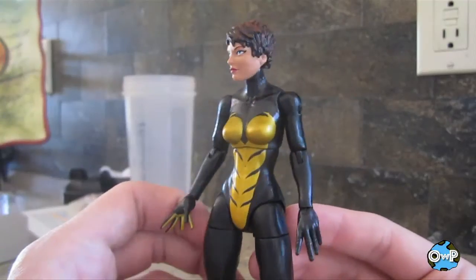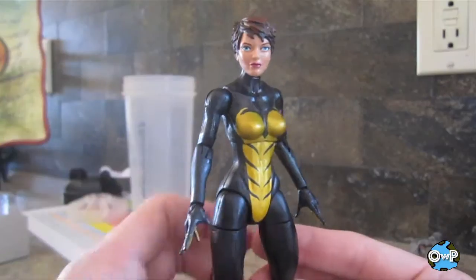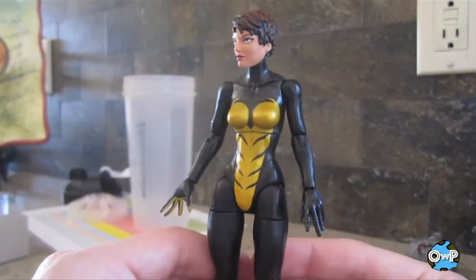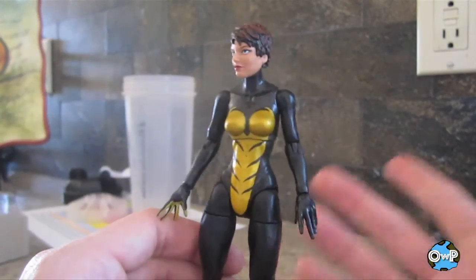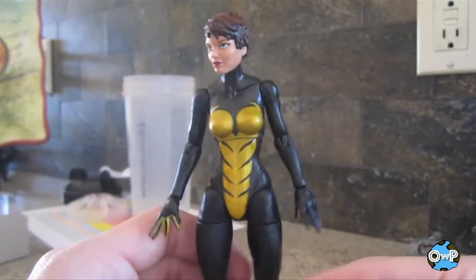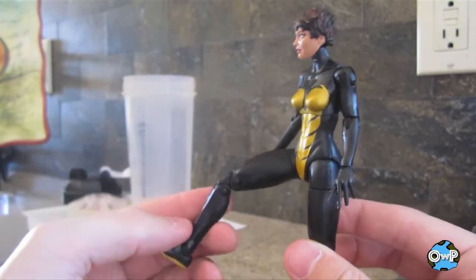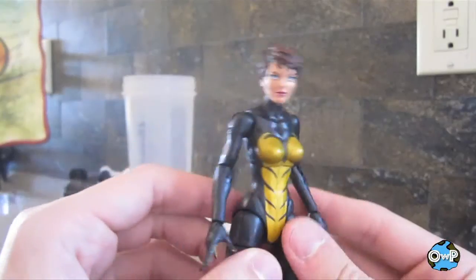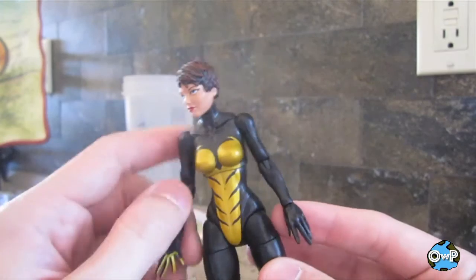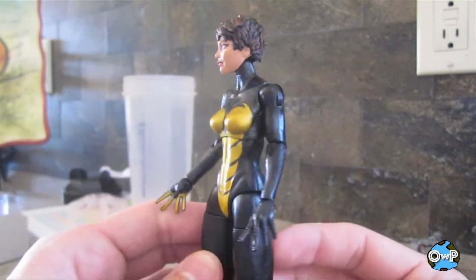Here's Wasp herself. This is the first of the new female body mold figures that I've bought — for whatever reason I just never bought any of the other ones. I'm not sure who she shares the mold with, Storm maybe, if I'm remembering correctly, because I didn't buy that Storm figure either. But the point is I really like it. It's a lot more poseable than some of the other female body molds we've gotten from Hasbro in the past, like the Maria Hill or Black Widow from the 2-pack. It looks a lot more natural too — not weirdly cut-up articulation in places you don't need it.